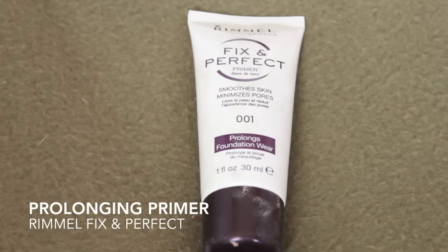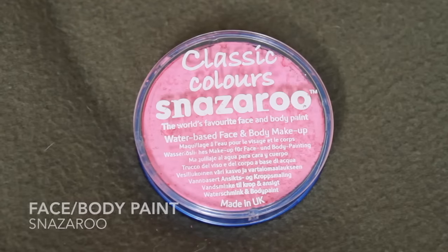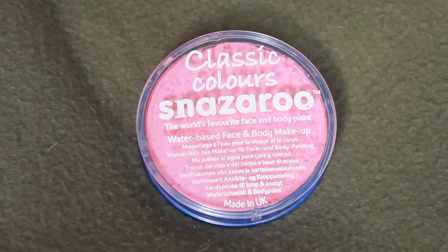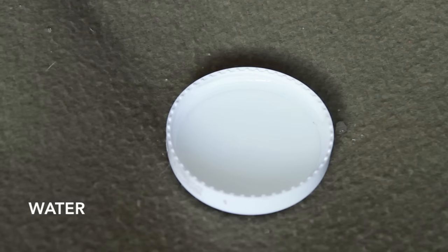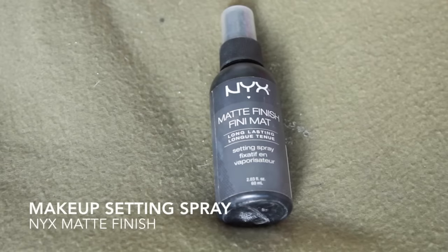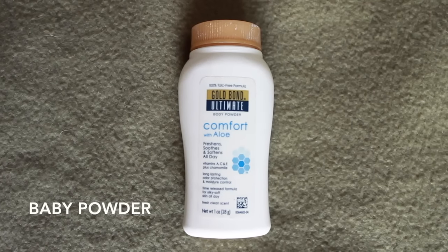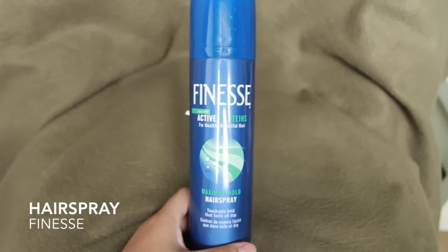Let's get on with this tutorial. First things first, you want a primer that will prolong the staying power of your paint. I'm using Snazzeroo because it's the easiest to come by — just from the National Bookstore — along with some water, your makeup setting spray, your makeup sponges, baby powder of your choice, and hairspray of your choice.